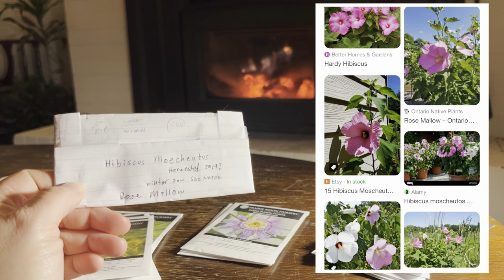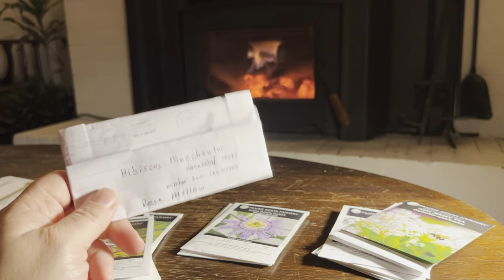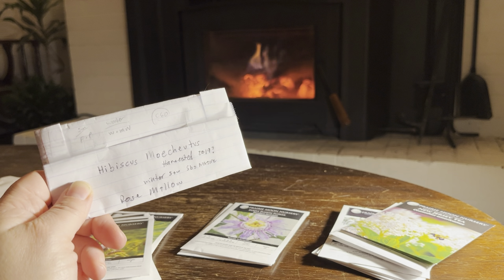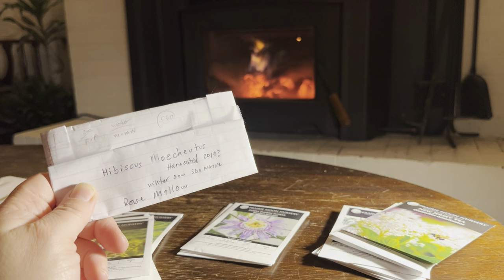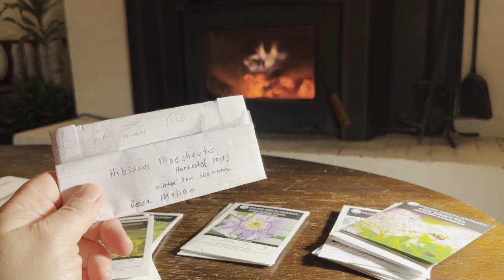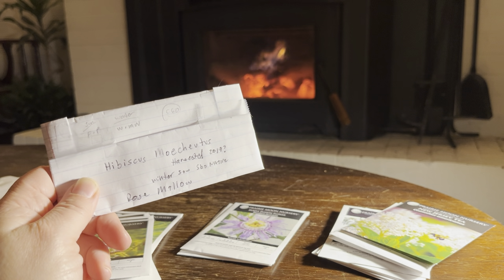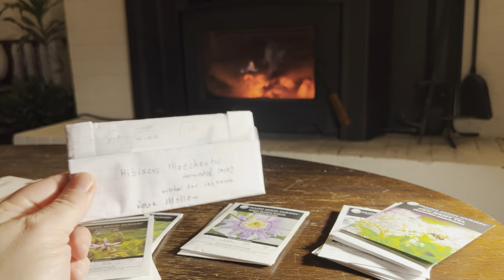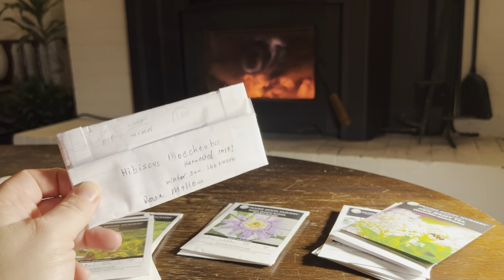My hibiscus — this is a native to my location: rose mallow. It has a giant hibiscus flower. It'll grow very tall, almost like a shrub — six feet or more. It likes a more wet location, full sun, and will tolerate some shade but not a lot. The flowers are just absolutely amazing — they look like something tropical, something that shouldn't be native to New England. They're glorious things to behold. It dies back all the way down in the winter and then re-sprouts. It's a very fast grower. I have a couple of these in the garden already and I'm really looking forward to seeing them flower this year.